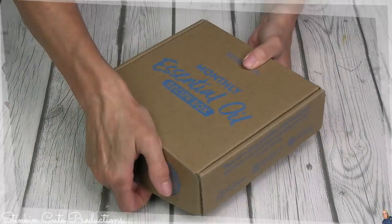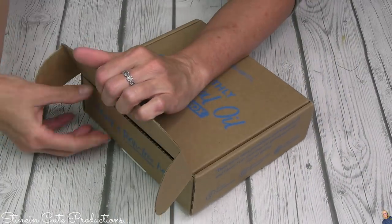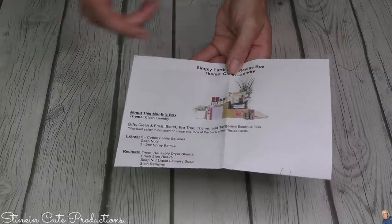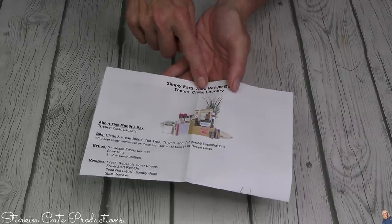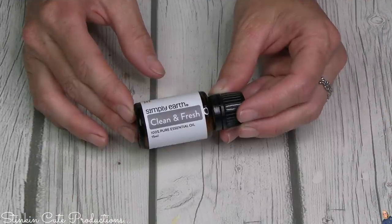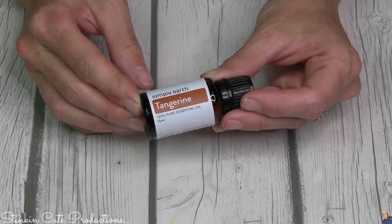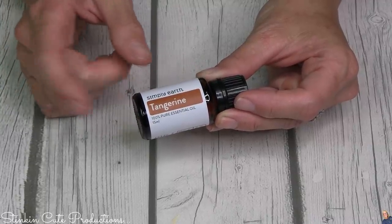Let the fun begin! Each box comes with a newsletter about that month's box. The theme for this month is clean laundry — I love it! The oils you're going to receive in April's box include Clean and Fresh, and tangerine, one of my favorites. I love those citrus smells, and citrus is good for cleaning, so that's likely why it's included.